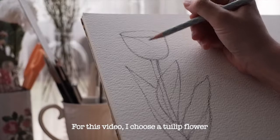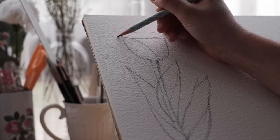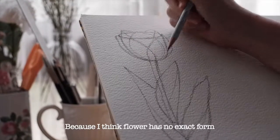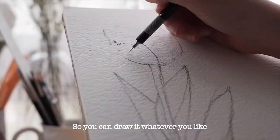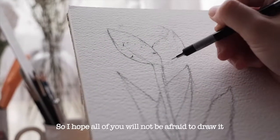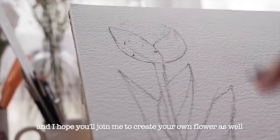For this video I chose a tulip flower. I really enjoy drawing flowers because I think a flower has no exact form, so you can draw it however you like — there's no right or wrong. I hope all of you will not be afraid to draw it and will join me to create your own flower.